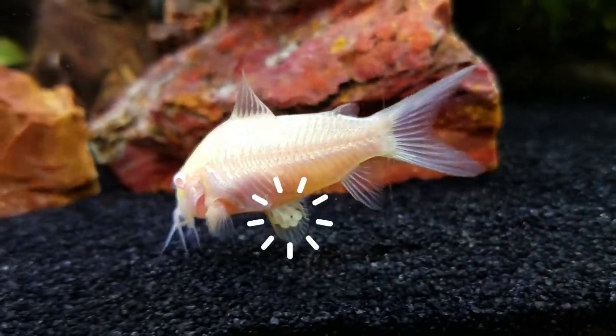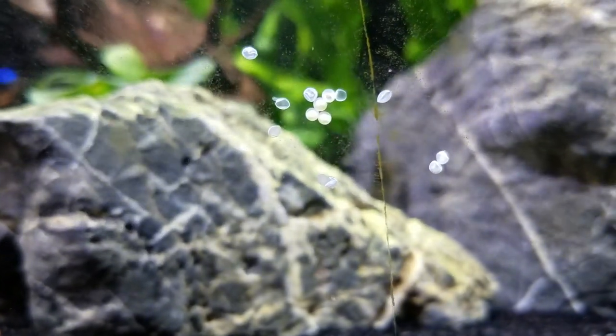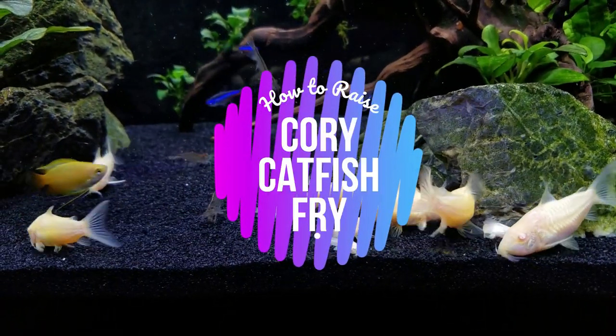Apparently your Cory Catfish have been getting busy, and there are white little eggs all over your glass. Babies! So what do you do now? Stay tuned to learn everything you need to know about raising Corydoras fry.